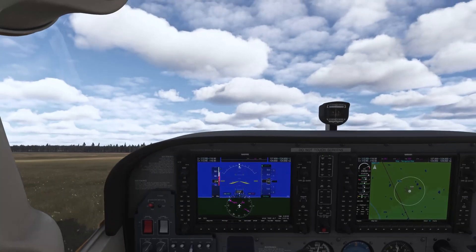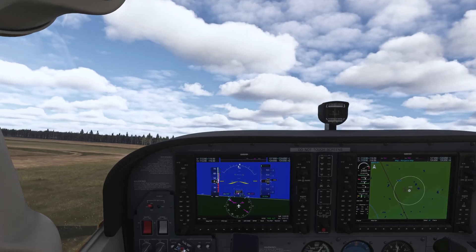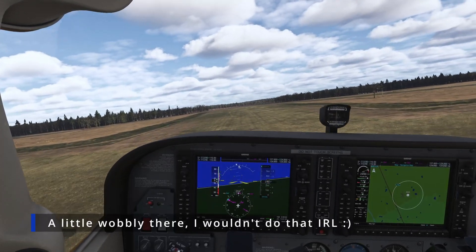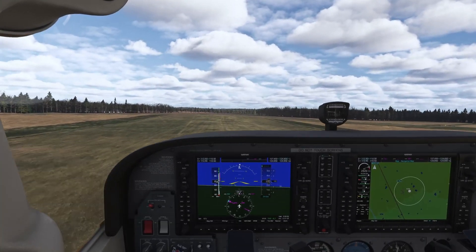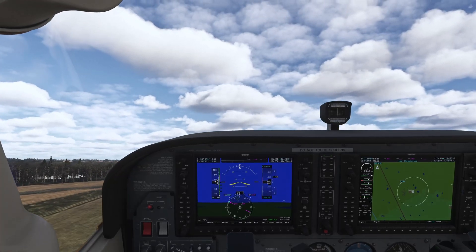Full throttle, right rudder to keep us on the centerline, and I still have my yoke pulled up so that we can get off the ground as soon as possible. There we are — now keep it in the ground effect, maybe 10 to 20 feet above the ground, and keep gaining speed.